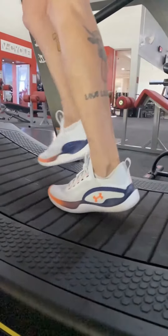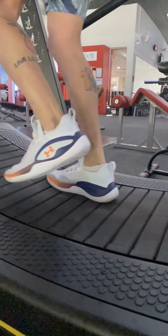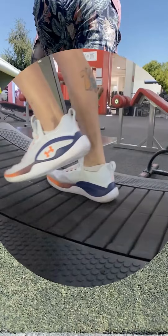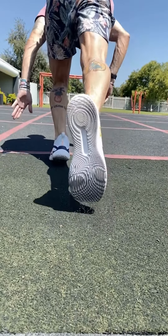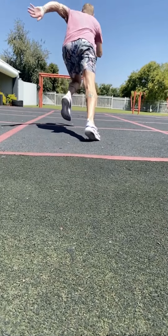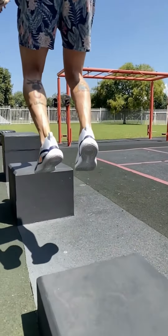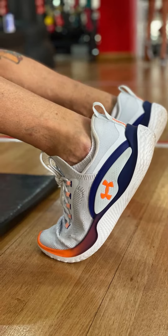I was surprised to see how good the shoe felt on shorter distance runs, which included a mix of sprints, shuttle runs, and a few five kilometers, and during power-based movements. Compared to other training shoes, it's by no means a running shoe, but for cross-training, CrossFit, and that type of gym training, I've yet to find a more comfortable ride than these Under Armours.